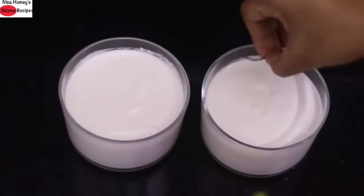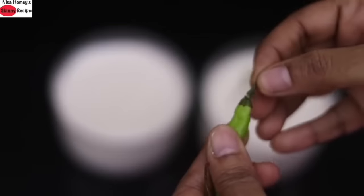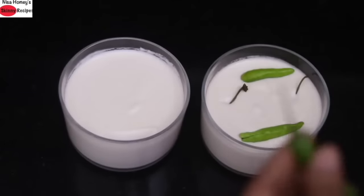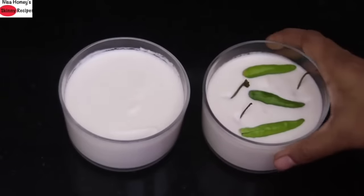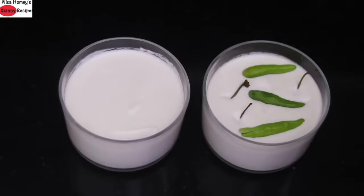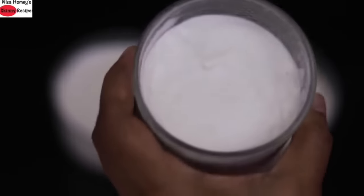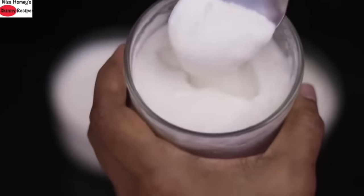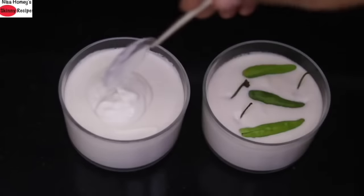I'm showing you two ways to set the curd. For those making almond milk curd for the first time without a starter, I'm using three green chilies — remove the stalk, place it on the almond milk, make a small slit and place the green chilies in the almond milk. Don't worry, you will not feel any spiciness in the curd. The green chilies help to ferment the curd in about 10 to 15 hours. If you already have a vegan starter, you can use that. I'm using my homemade cashew curd as a starter — add two tablespoons and mix well.